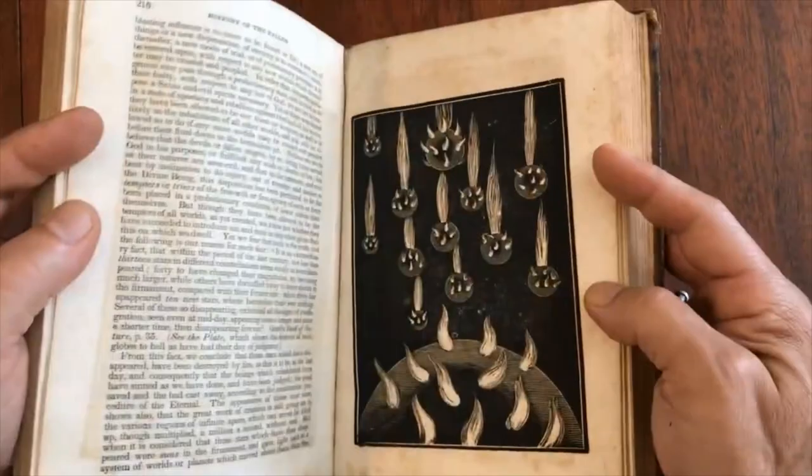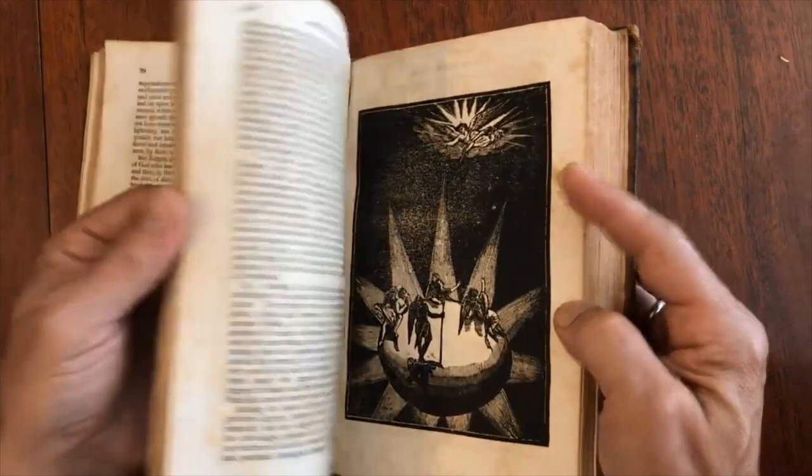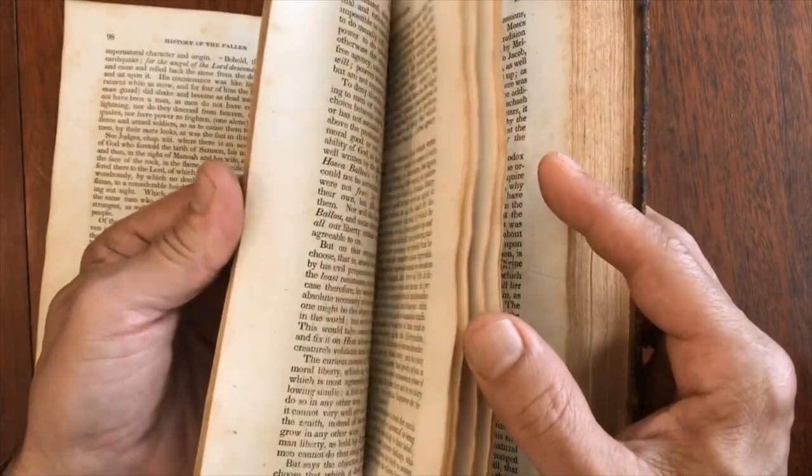The text block shows some scattered light spotting, but it is still sewn and intact. These are really very fascinating. This is quite a plate book, really.